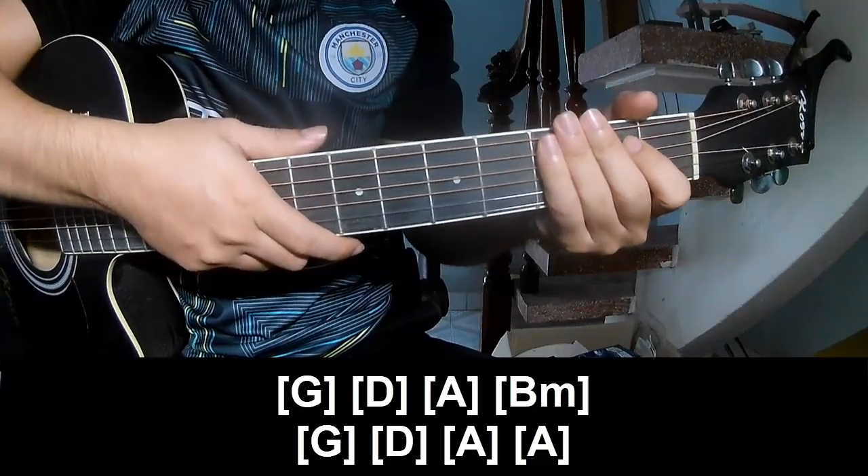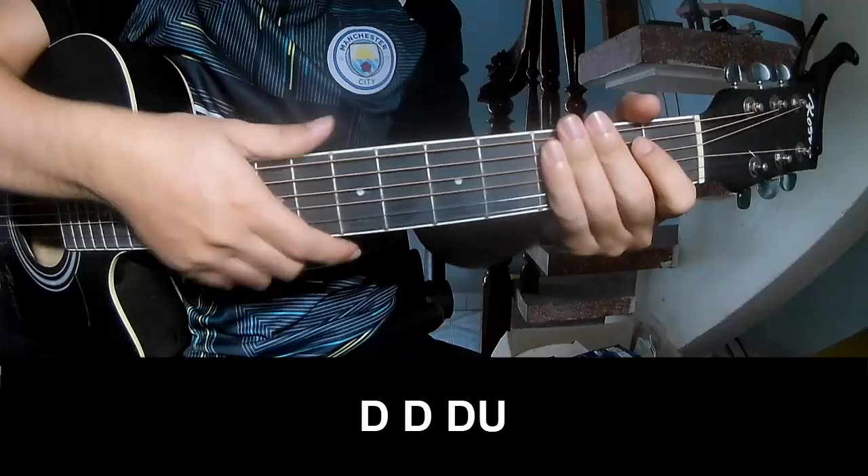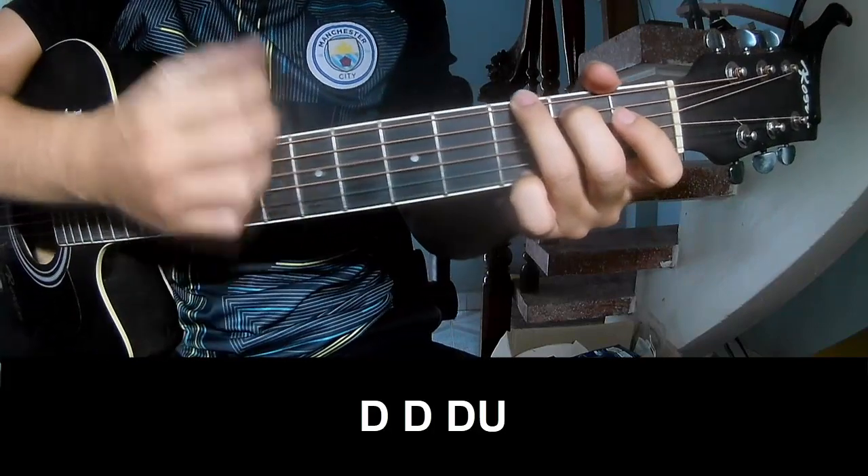This strum is the same for the track. For the chorus, play down, down, down, down.